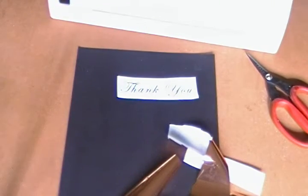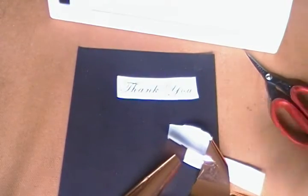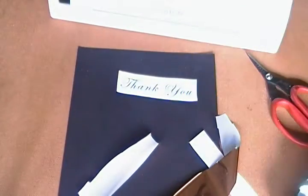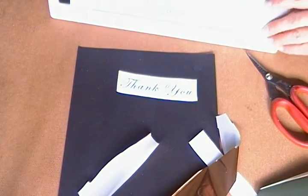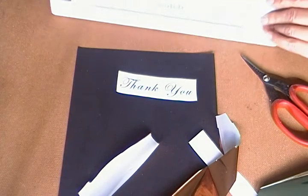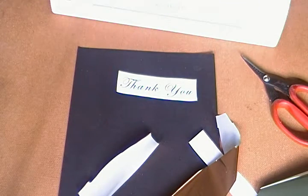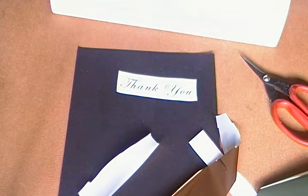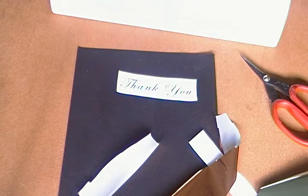Hey everybody, so today I wanted to try foiling. I have never tried it before and I've seen some videos. I picked up some of the Heidi Swapp mink foil, but I don't have a mink machine. All I have is my Scotch laminator that was like $20. So I wanted to see if I could use the mink foil without the mink machine.